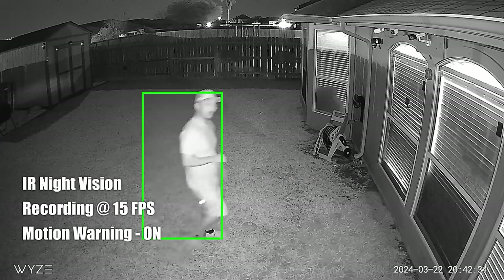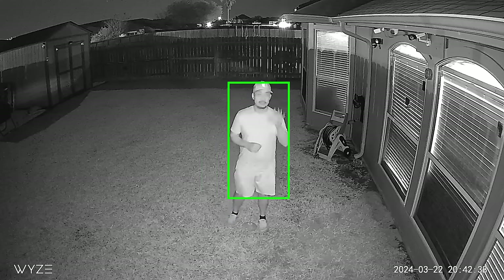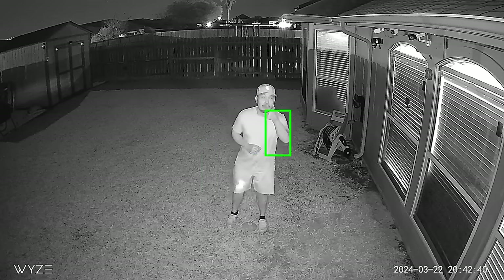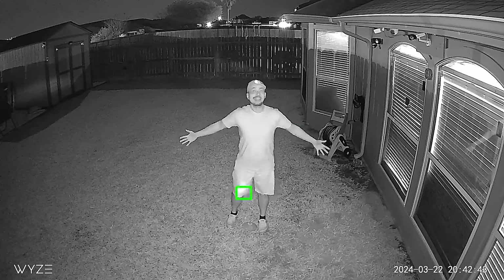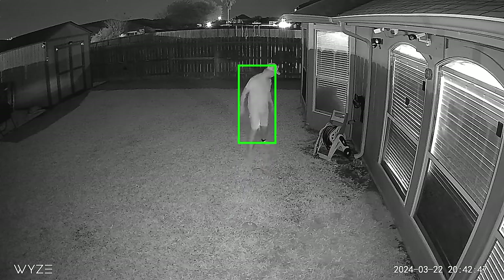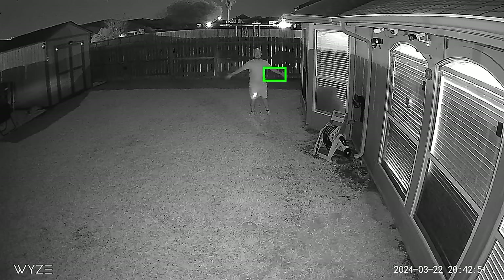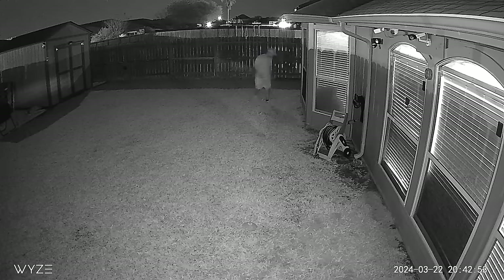This is the video quality of the Wisecam V4 at night with spotlights off and four infrared LEDs active. Measuring at 10 feet, 15, 20, 25, and 30 feet.